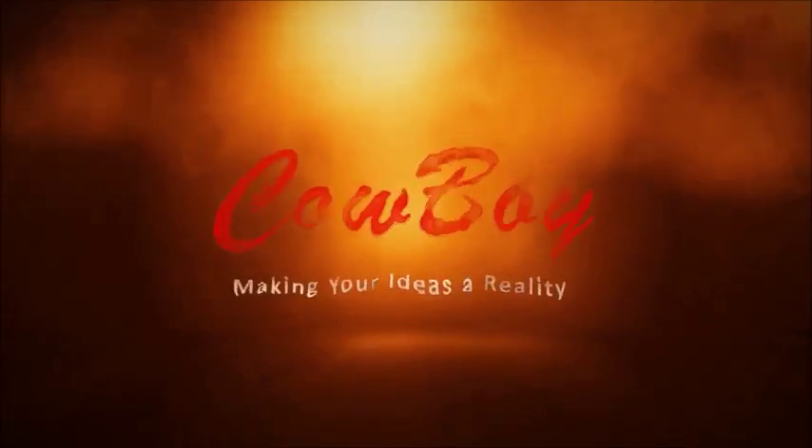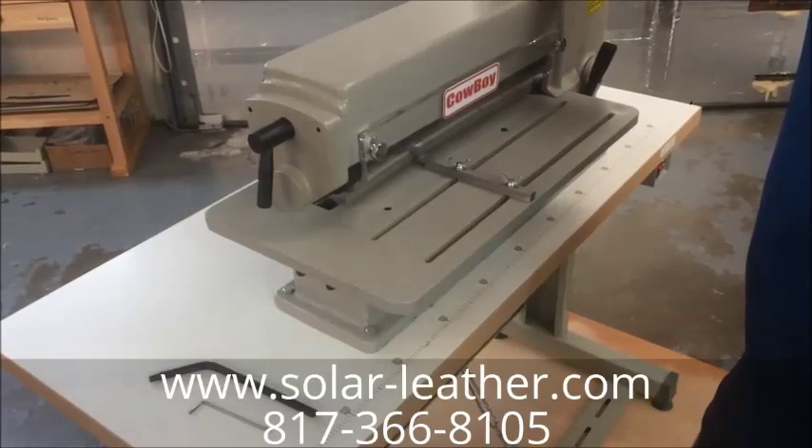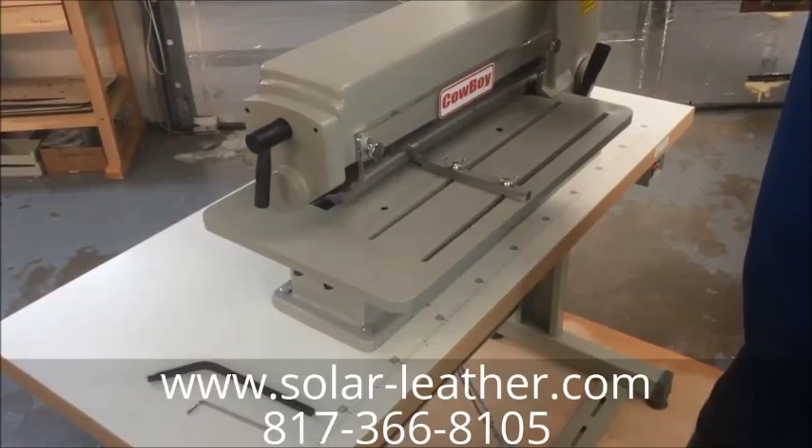Cowboy. Making your ideas a reality. Hi guys, this is Alexander from Solar Leather Machines.